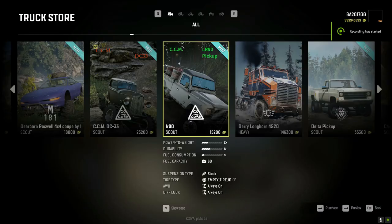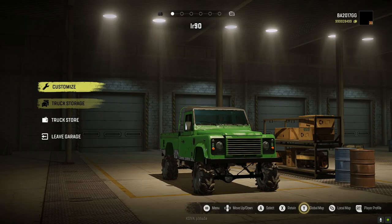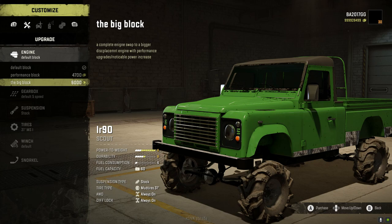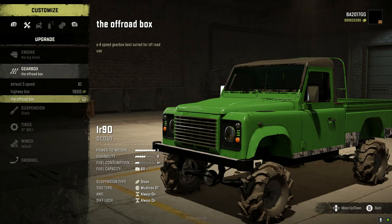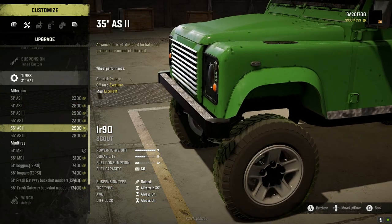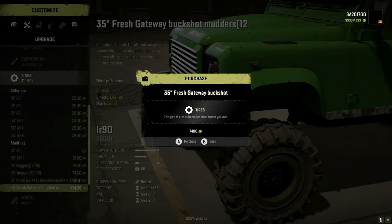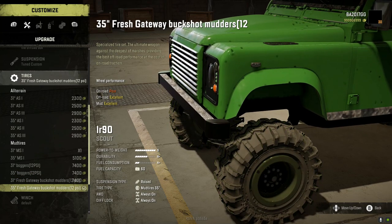Alright guys, time to customize the CCM LR90 pickup — very excited for this. For the engine, we're going to go with the big block — a complete engine swap to a bigger displacement engine with performance upgrades, noticeable power increase. Gearbox, we're going to take the off-road box. Suspension, we'll take the tune. Custom tires — we're going to drop on the fresh Gateway Buckshot Mutters, the 35s. The boggers look nice but I like the rim option that comes with the Buckshot.